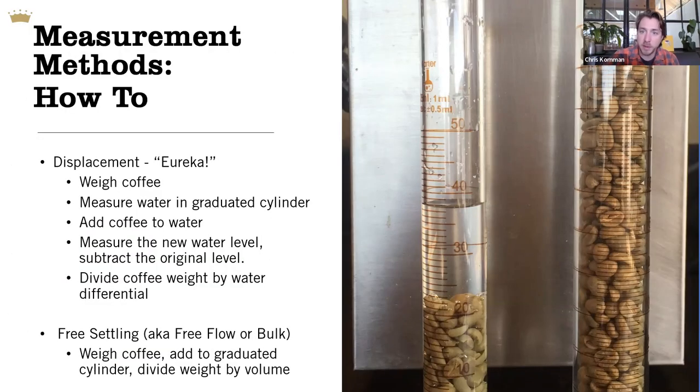My suggestion is that if you want to measure density, do it not by displacement but by free settling or bulk density. The easy way is to take a smallish cup — say 200 milliliters in capacity — weigh how much water fills it to the brim, then dump the water, dry it out, fill it with coffee leveling off the top, and weigh it. That weight divided by your total volume gives you a density measurement. That's how we take measurements at the Crown. We also use a Sinar, which is a digital measurement.